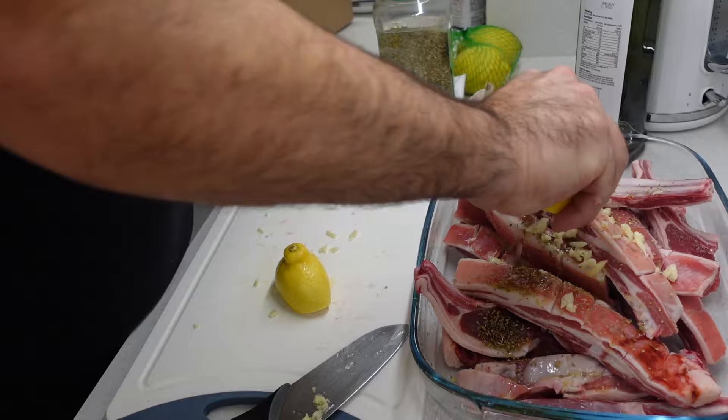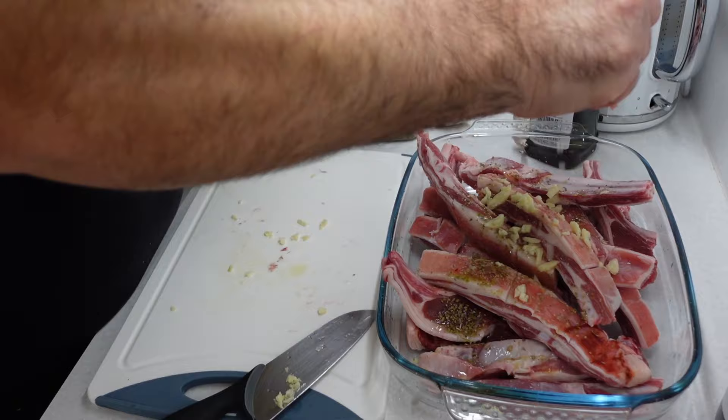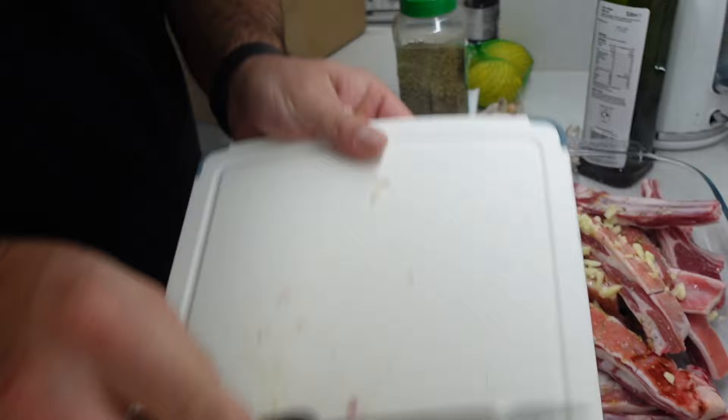Do you need to put mint with it being lamb, or is that just for roast? No, it's not a roast. It's not Christmas day. All right. That's it? Well, yeah, I put salt as well. Okay, any pepper? No.